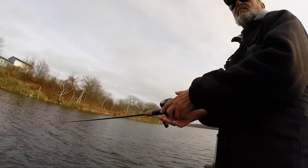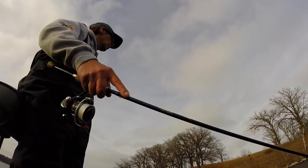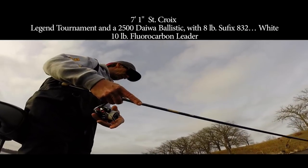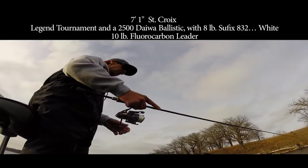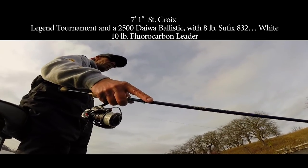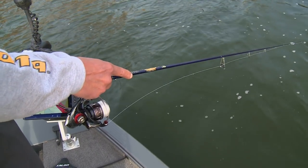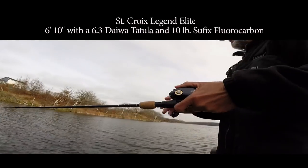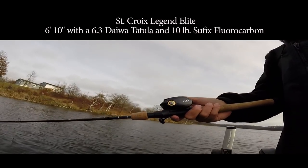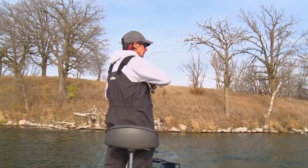With all of these presentations, you can fish with a baitcasting or a spinning rod — whatever you're most comfortable with. Jim is primarily fishing with a 7-foot 1-inch St. Croix Legend Tournament Series and a 2,500 Daiwa Ballistic with 8-pound Sufix 832 white braid and a 10-pound fluorocarbon leader. The white line allows you to line-watch for those delicate bites. I'm fishing with a St. Croix Legend Elite 6-foot 10-inch rod with a 6.3 Daiwa Tatula reel and 10-pound Sufix fluorocarbon. Whichever you decide to fish with, you ain't gonna go wrong.